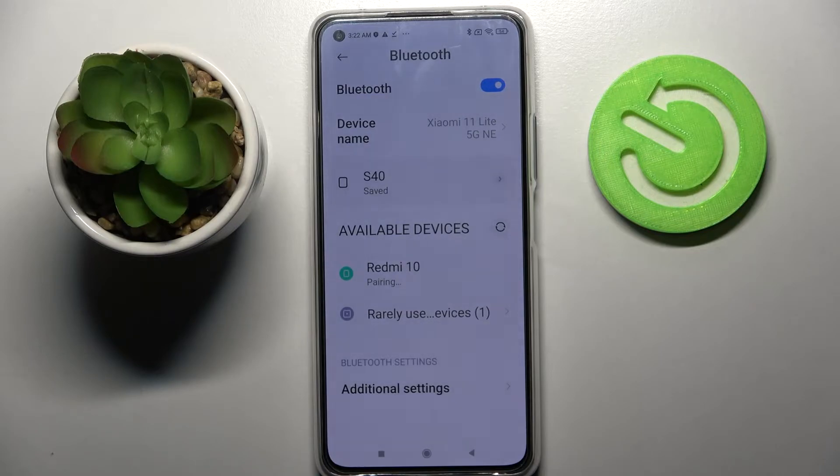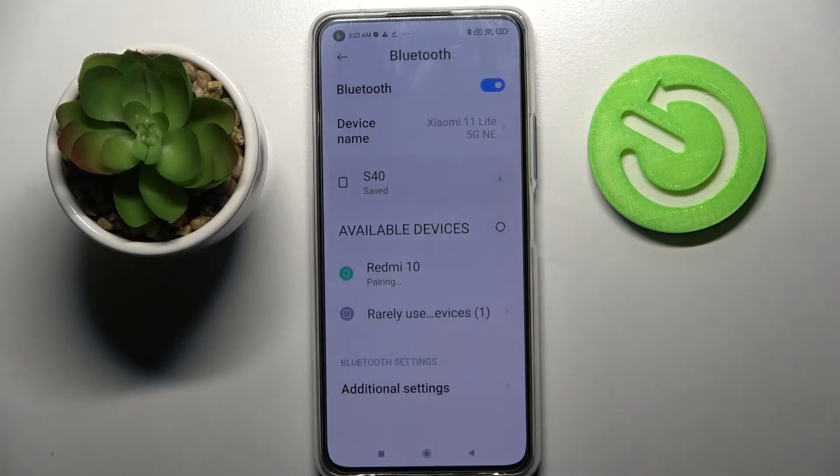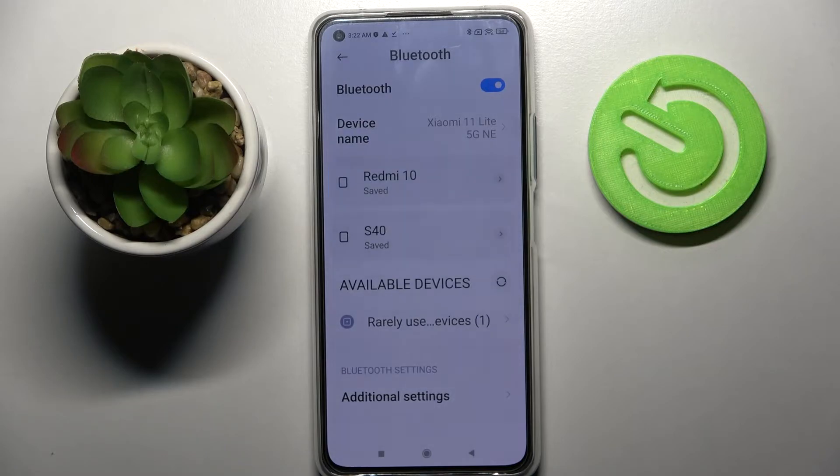Now we need to wait for the popup to show up and following that click on pair. Now wait for this device to accept your connection request and as you can see my devices were successfully connected.